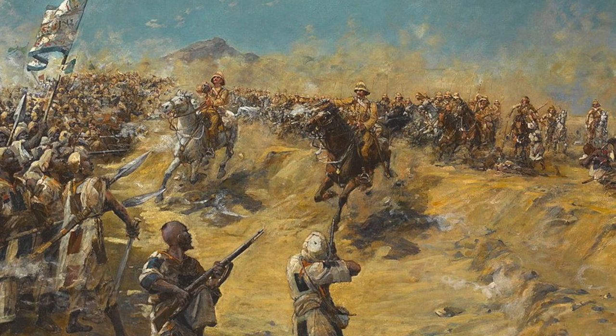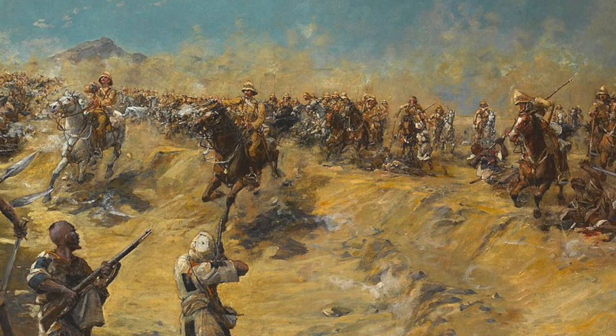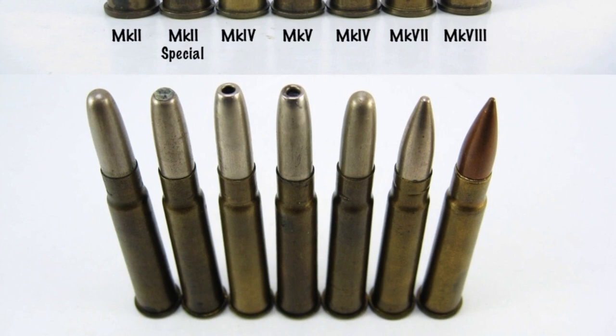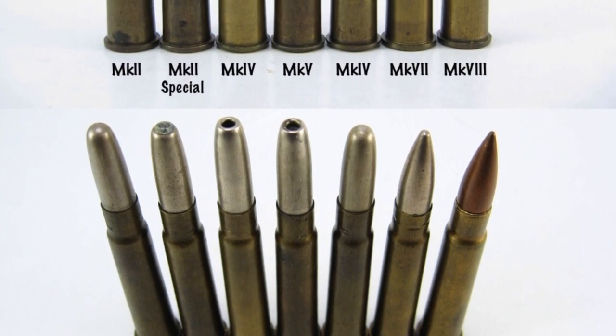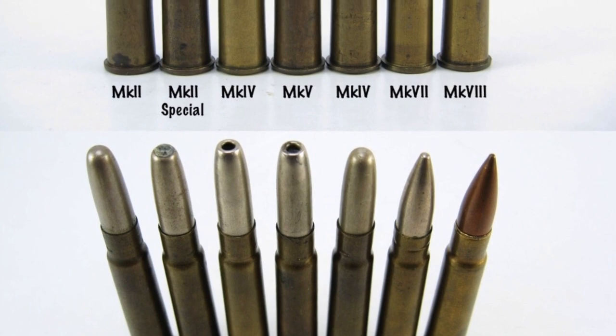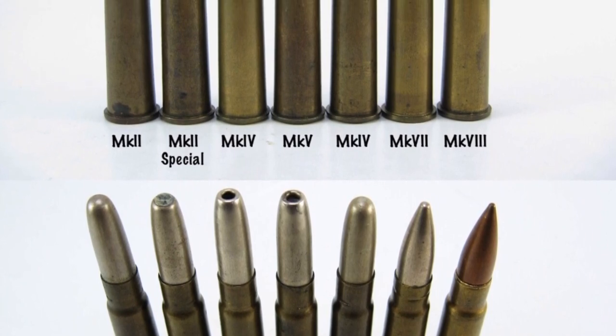They used this to great effect in their Northwestern Frontier campaigns in modern-day Pakistan, realizing it was putting big holes in people. It was also used in the Sudan in 1898, where there are accounts from medical surgeons describing small entry wounds with massive exit wounds. This ends up being the precursor of what we know as hunting ammunition — a small entry, a big exit, lots of blood, and a dead animal. Starting in 1897 we have the .303 Mark II Special made at the Dum-Dum Arsenal, followed by the .303 Mark II made elsewhere but still with an exposed tip.